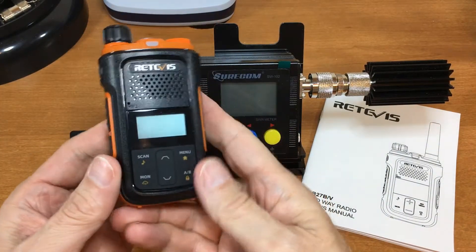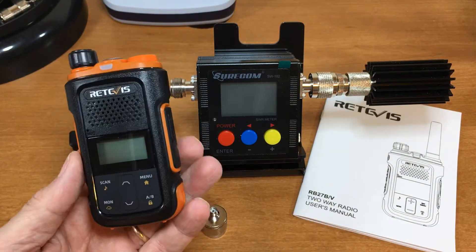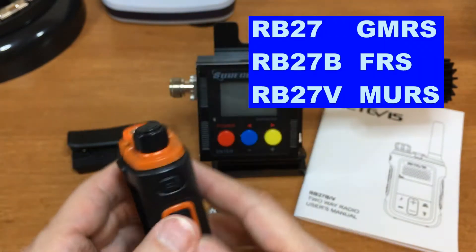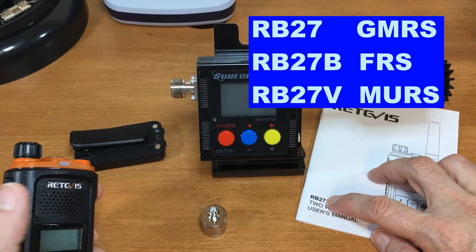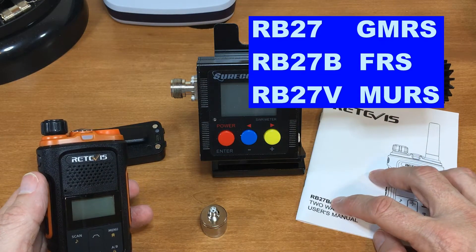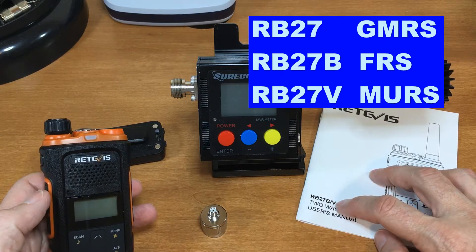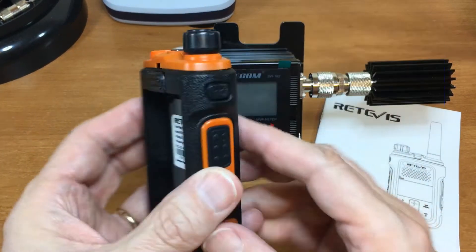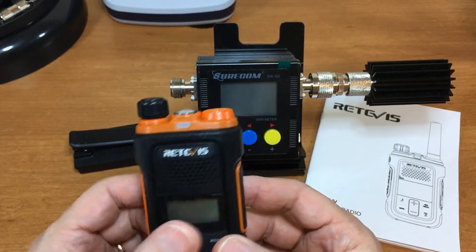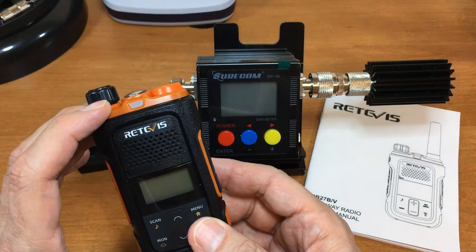Recently did a review on the Redivis RB27V — this is the V model. If you have just RB27, then it's GMRS. If it's 27B, it's SFRS, and if it's 27V, it's MERS. So this is a MERS radio. It's supposed to have a 2-watt output — that's the maximum you can have with MERS, 2 watts out of the transmitter.